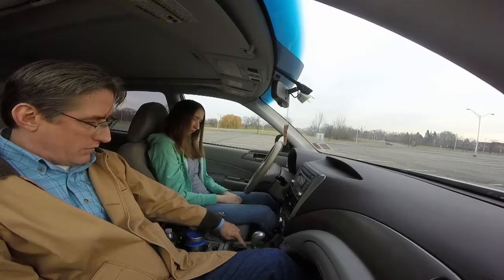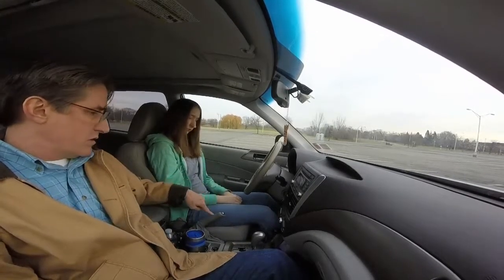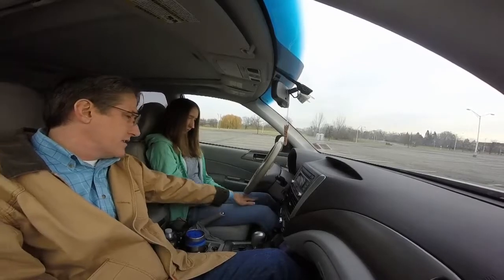We're at park, reverse, neutral, drive — this is the emergency brake. This is gas, this is brake.